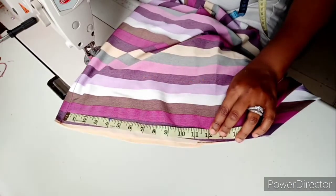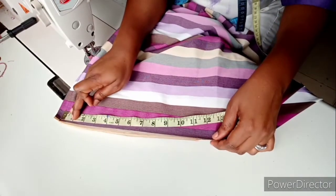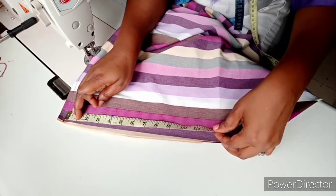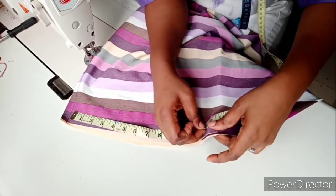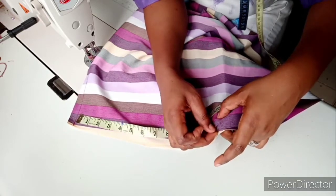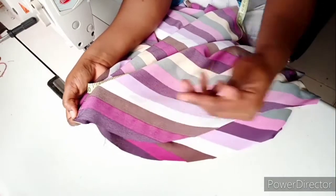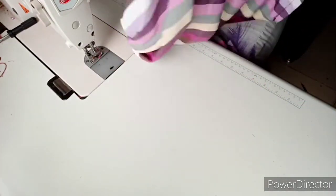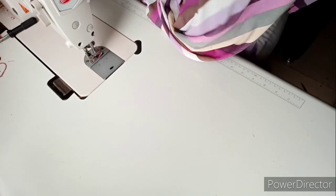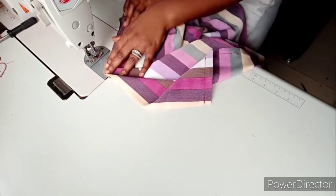The 12 inches is the armhole. I'll pin it so there's no obstruction, then sew the sides down. Remember it's a free maxi dress, so there may be no need for much shaping — I'll just sew it straight down.